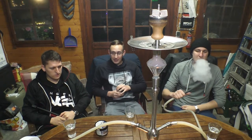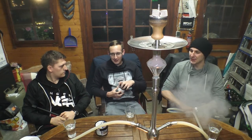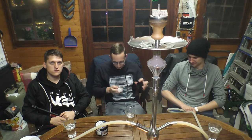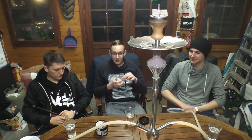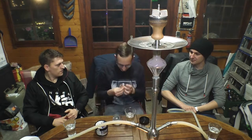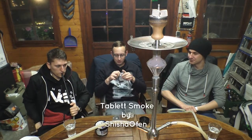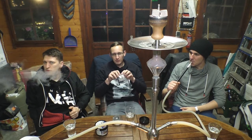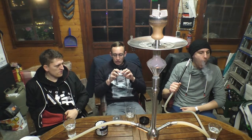Wir haben uns ein neues Produkt rausgesucht für euch. Heute wieder kein Tabak, sondern wir bleiben in der Reihe Shisha Ofen. Wir haben euch beim letzten Mal den Flamesmoke vorgestellt. Und heute haben wir dieses wunderbare Prachtstück für euch – dieses gute Stück ist der Tablet Smoke.